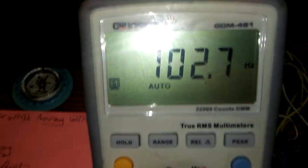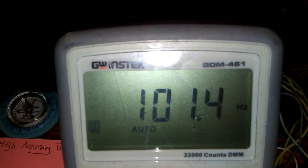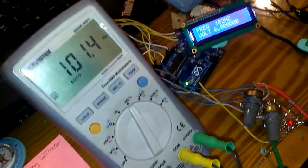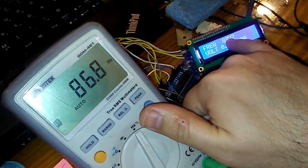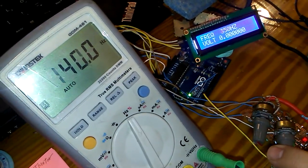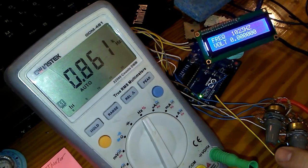The code will be shared on GitHub. Here is my current output: frequency around 100 to 102 Hz. I'm going to adjust the frequency now, keeping the camera at this position so you can read all numbers — one for the voltmeter and one for the crystal LCD display.